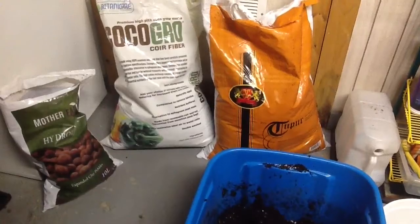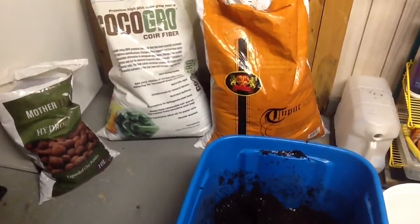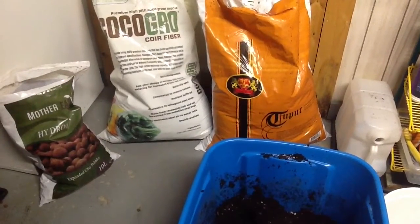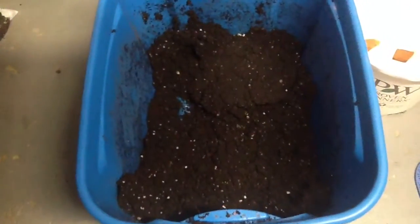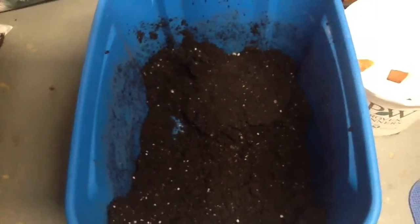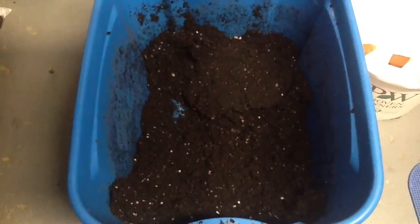And so I went and got some Tupur by Royal Gold, and next time I'm going to be using the basement mix. It's a little heavier than the Tupur, and I had already transplanted four. I got four transplanted, and here's how my new batch looks.